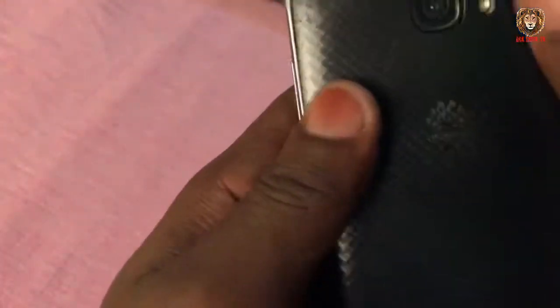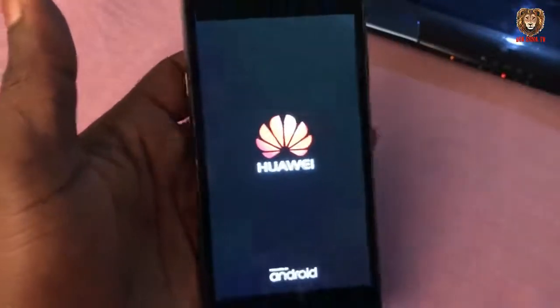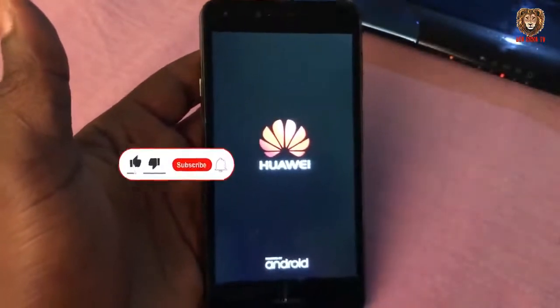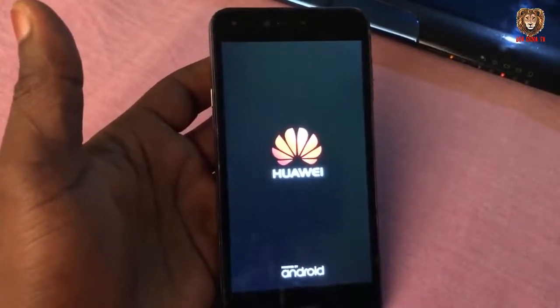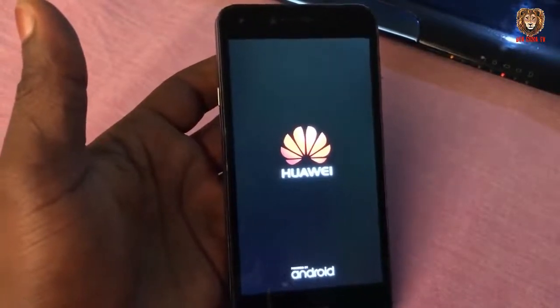This phone is stuck on a Huawei logo and it cannot boot. It will just be stuck on the Huawei logo like this and it will not go to the main screen.